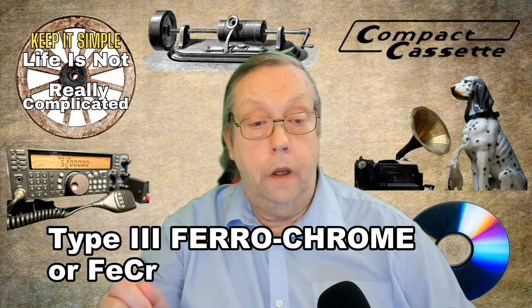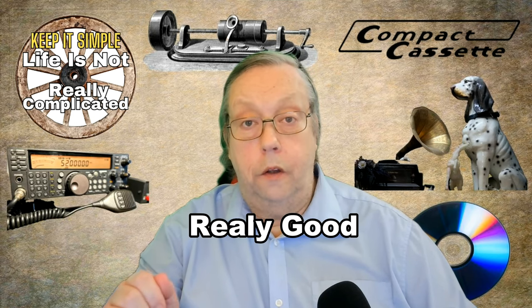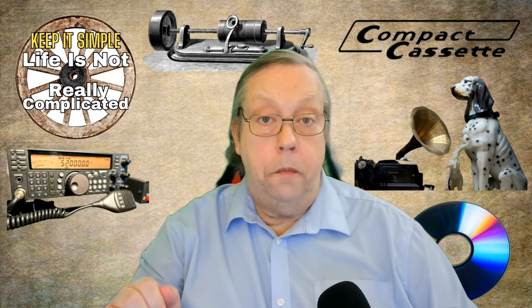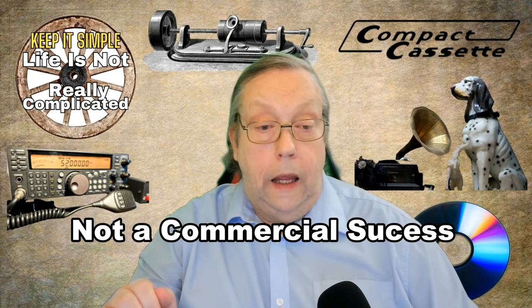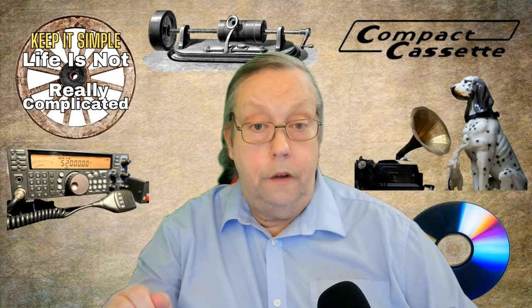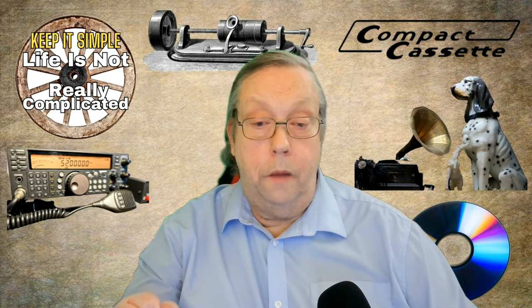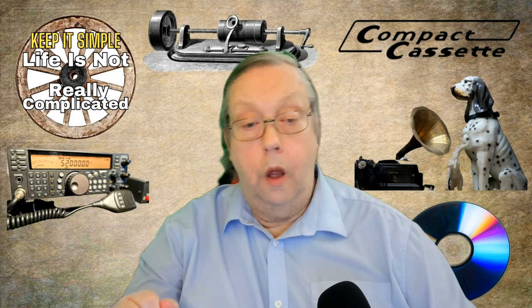Moving on to Type 3, we have the ferrochrome cassette. This is a really good cassette, but it's a chrome cassette with a ferric oxide coating added. It provides a better bass response and is more affordable than the later-to-arrive metal tapes. It was intended to be the next step, giving better overall sound quality than either Type 1 or Type 2. This they did, but the cost was high and the benefits did not match the expense, so they failed to sell in large numbers. You can record on these in a normal Type 1 deck and they will give superb results. They are, however, not as good as the next one on the list.